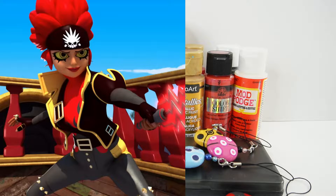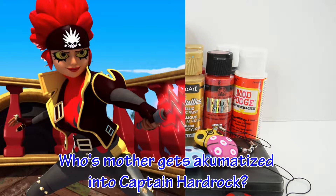Here's today's trivia question: whose mother gets akumatized into Captain Hard Rock? If you know the answer, comment down below.